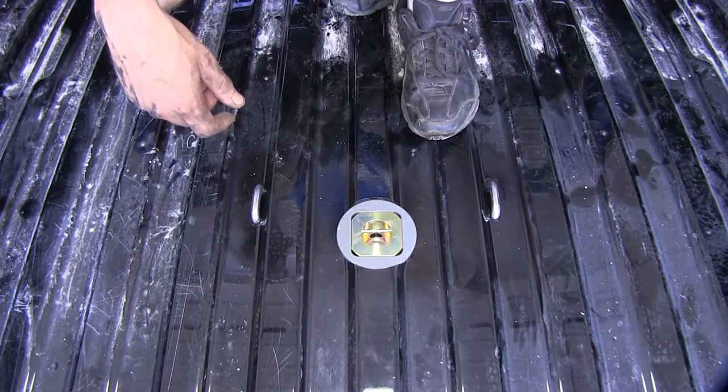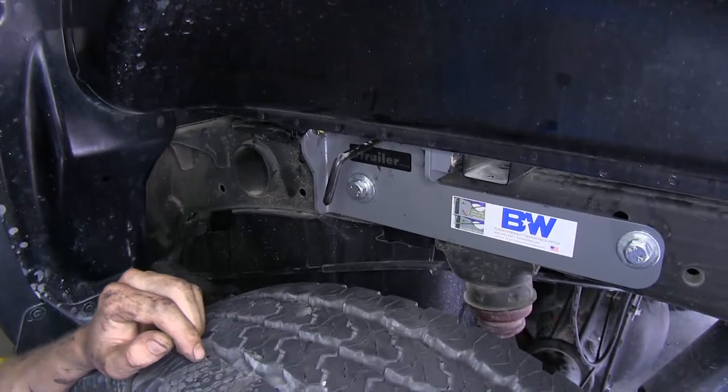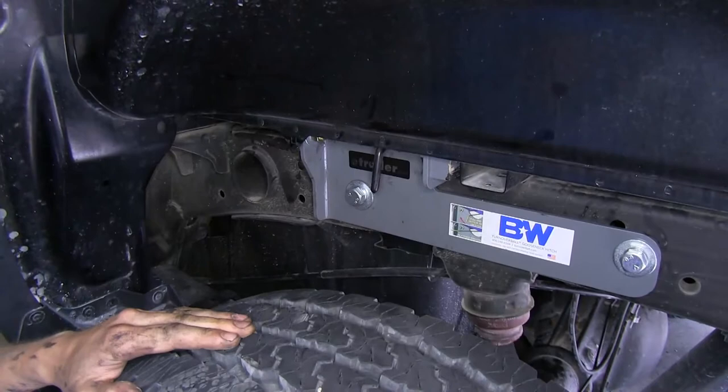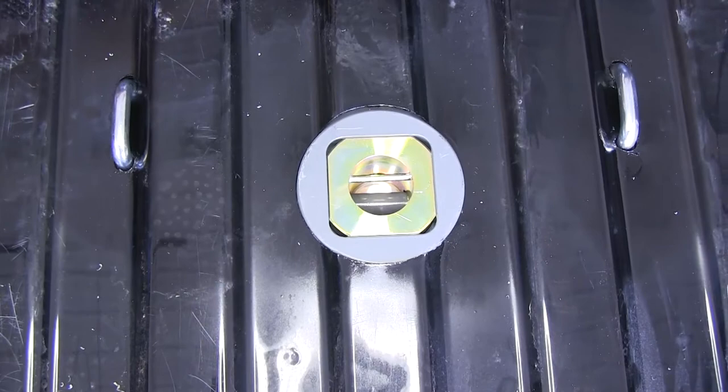Pull out on our latch right here, rotate it clockwise, and that is the open position. We want to secure our ball in either the stored or the towing position — just turn it counter-clockwise and release it and it locks into place. When we release our handle mechanism, you'll see how the ball is secured. The pin comes in and locks the ball in place.